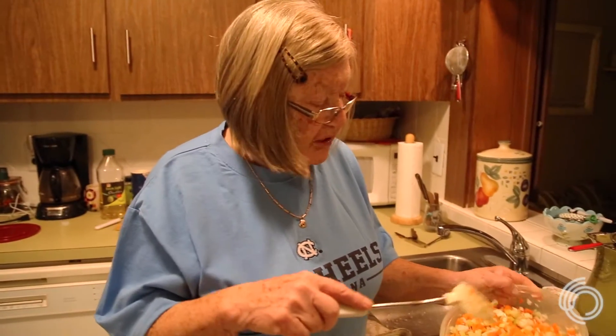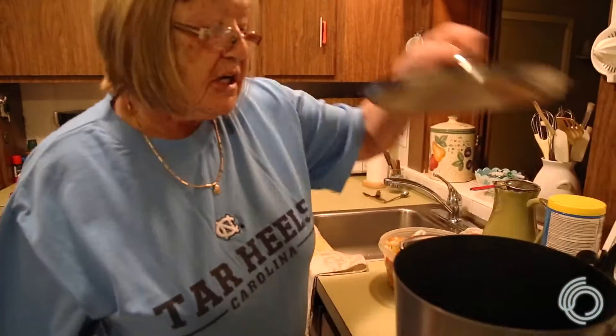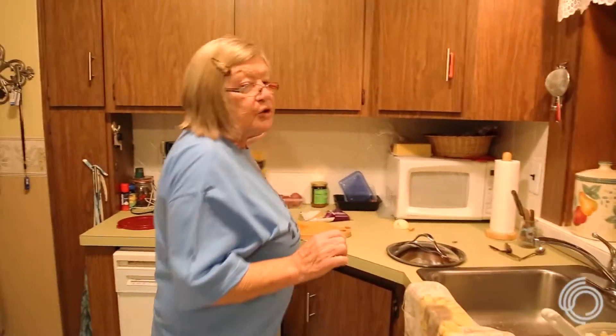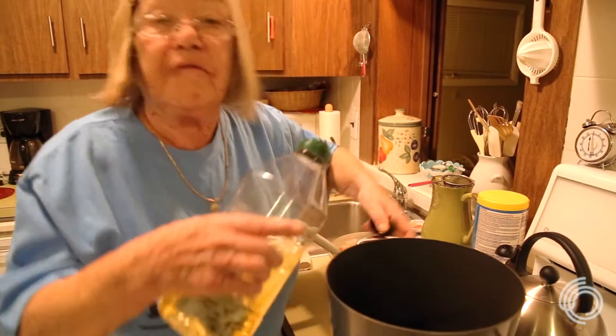After we cut all the vegetables, it makes a big dish. My grandkids and my husband, especially in the winter, like to come home to a warm, healthy meal. All you have to do is take a big pot and pour a little olive oil in it.